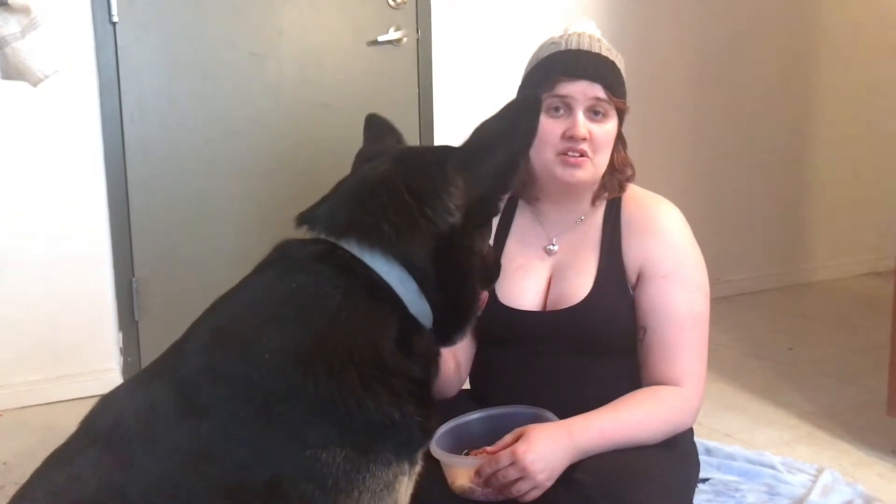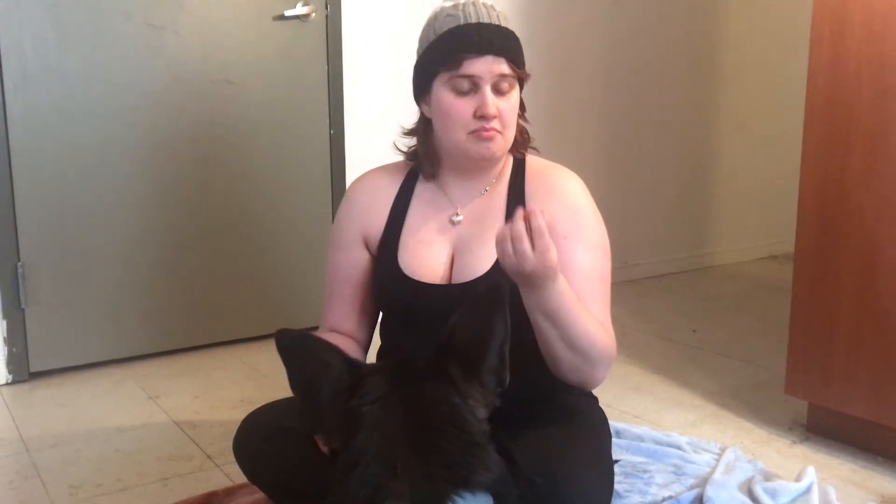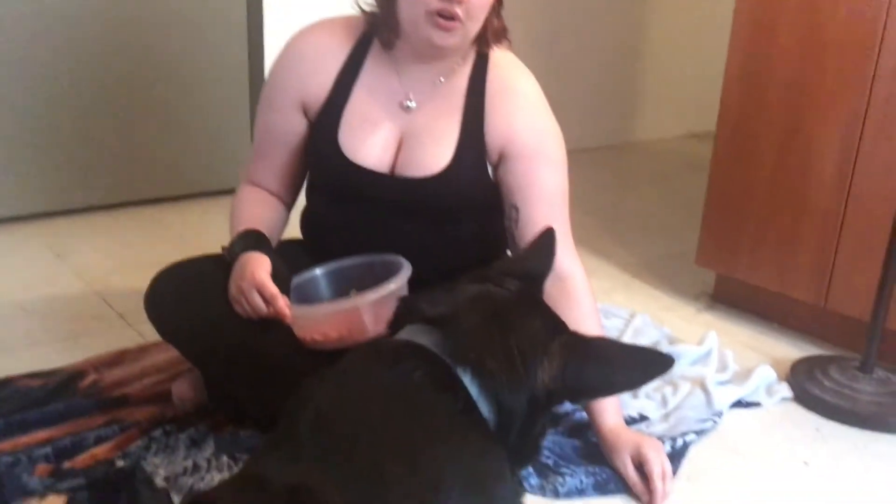I point my finger at the object and say touch. When we first taught her, she was moving the towel around, just putting her nose on it. That's okay — we reward her because she touched it. The most important thing is that she understands the word touch.